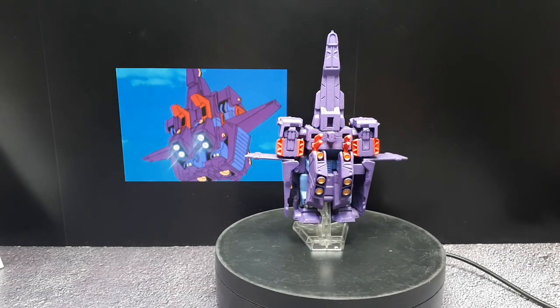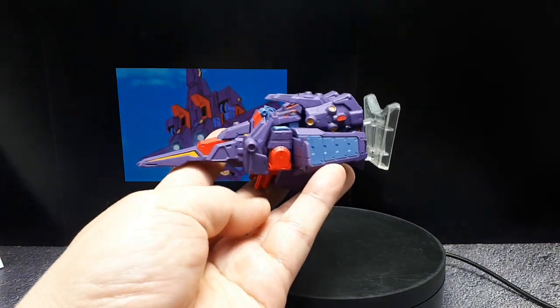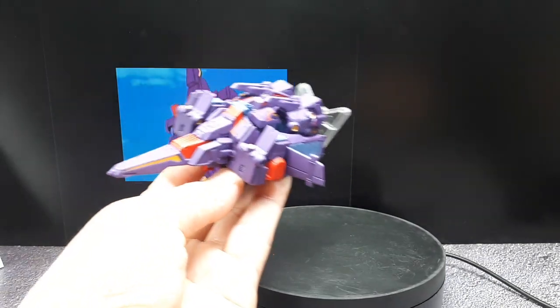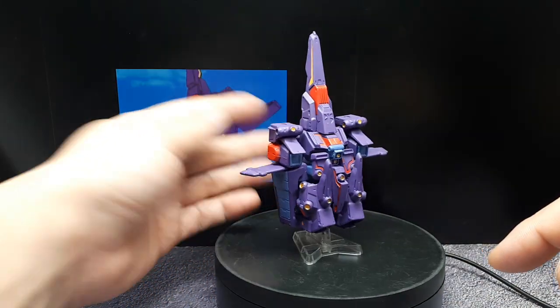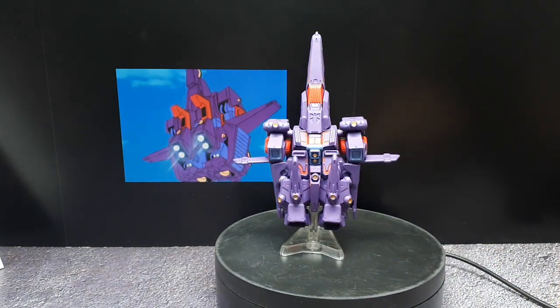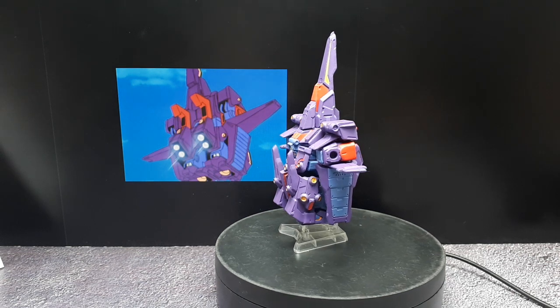It looks like this should be on there — I don't know. Anyways, it's just a really strange-looking ship, it's more vertical than it is horizontal. But I guess that's just the way it's supposed to be. Alright, I'm going to take this all apart and let's try to put it together as a robot.